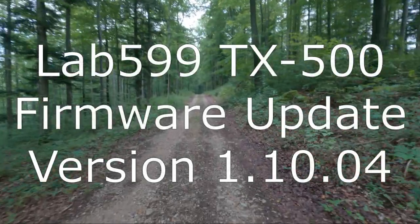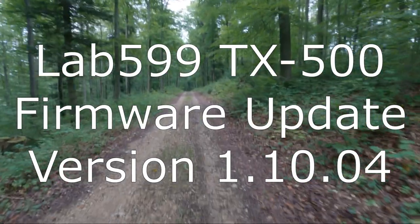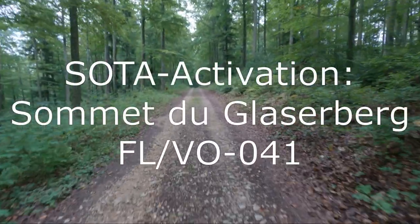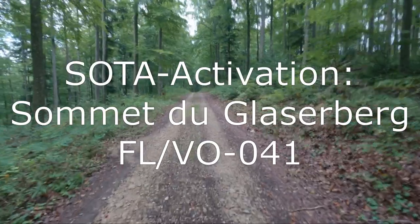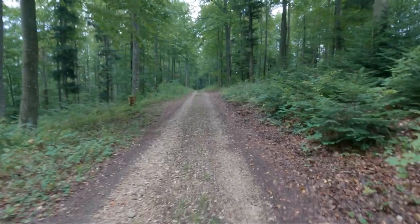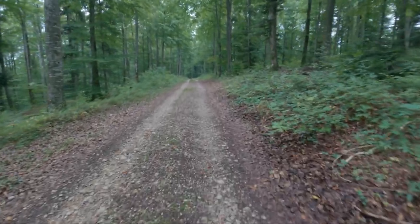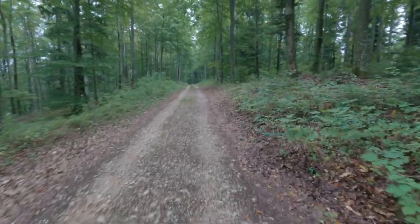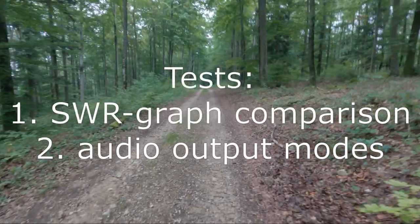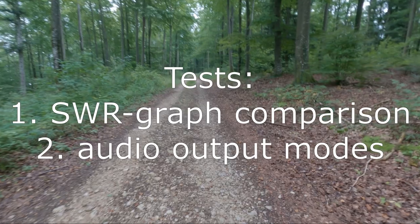Hello Ham Fellows! This is Hotel Bravo 9 Echo Alpha Juliet and I'm on the way to a SOTA summit called Sommet du Glaserberg, which is just across the border from Switzerland here in France, allowing me to test the new firmware updates of the LAB 599 TX500 transceiver, mainly focusing on the SWR graphs and the sound. See you in a minute!